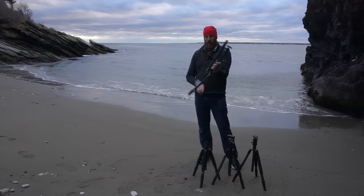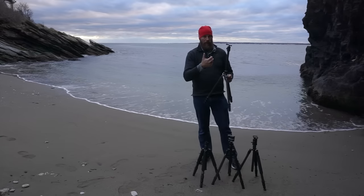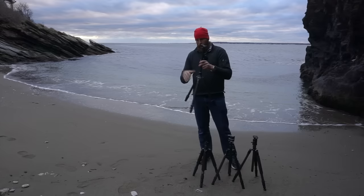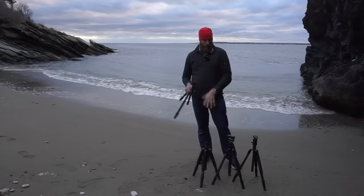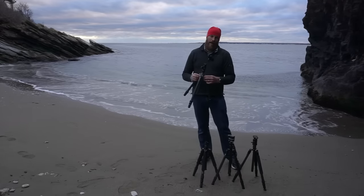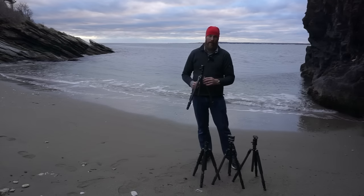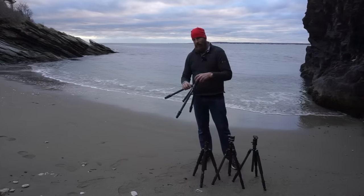Now for the Gitzo — one comment as I open it: the other leg locks are all trigger-style where you pull with your thumb, but the Gitzo's you push to the side. I'll put pictures in the written review. It's quite a nice lock, just different. Gitzo also makes what I call the 'spider' — the central portion — out of cast magnesium, whereas the other three are machined aluminum. You can tell a lot more design has gone into the Gitzo piece; it's nicer looking and functions better.